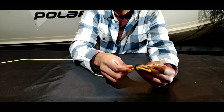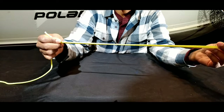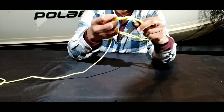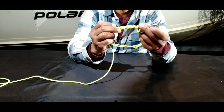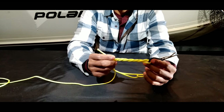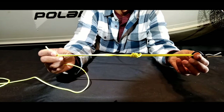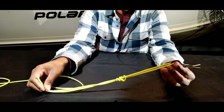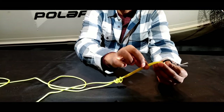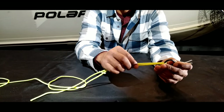I'll demonstrate again. Take the tag end of the main line and bring it through the eye of your jig or hook, leaving enough line to create a loop. Bring the jig through the loop — three to four times for a single jig configuration, five to six times for a double jig configuration. Begin to cinch it down, moisten it so as not to burn or singe the knot, then cinch it down completely. You'll notice the knot ends up some distance from the eye of the jig — you may prefer it closer to reduce play in the loop.